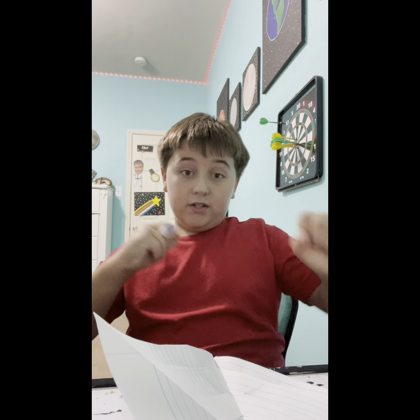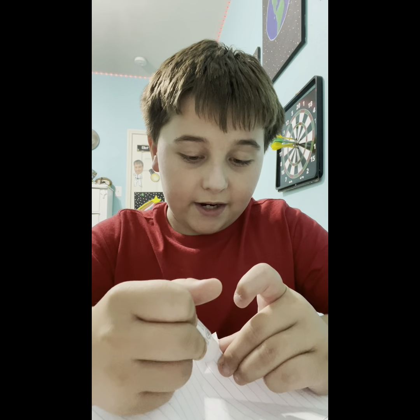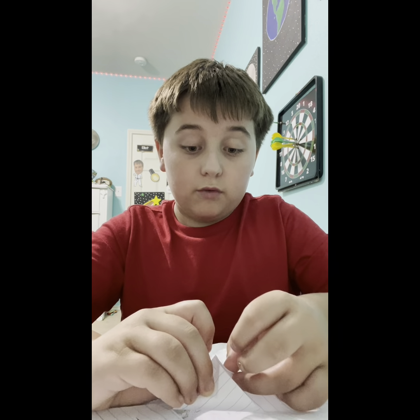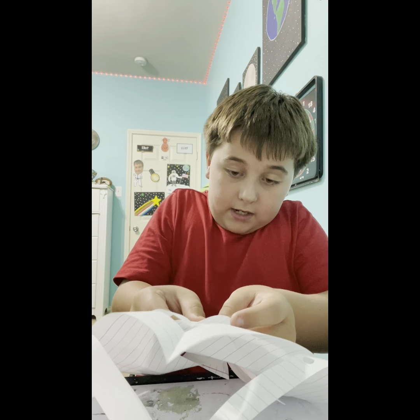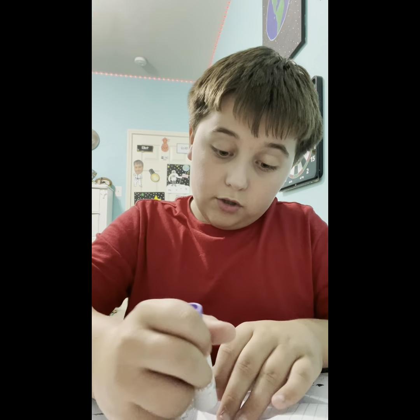Now take the tiny flaps in the middle — here's the important part. Take your glue and glue the little tiny bit right here, like that. Then fold this part over — don't crease it. Fold this piece over to where it basically looks like a mini tunnel, then flip it over.